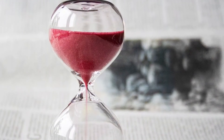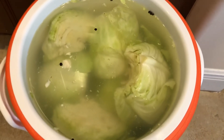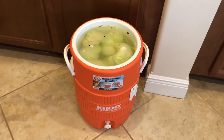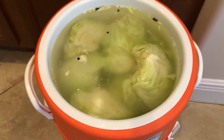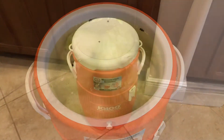Let it sit for at least 12 hours. As you can see, the water is on top of the cabbage and it looks like the cabbage shrank a little bit — it didn't, but this is how it looked. If you have additional water you can just add it on top.